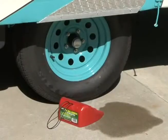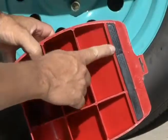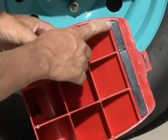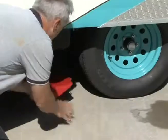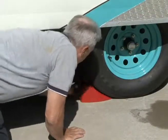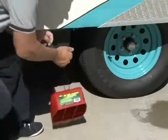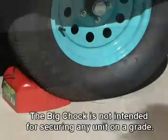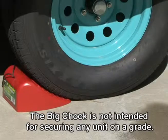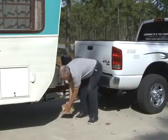The big chock is designed to handle jobs involving larger tires. It has a rubber strip on the bottom for a better grip and to help prevent getting pushed by the tire. When chocking the wheels make sure the big chock is pushed securely under the tire. The big chock has straps like the standard chock to make removing and carrying them much easier. The big chock is not intended for securing any unit on a grade.